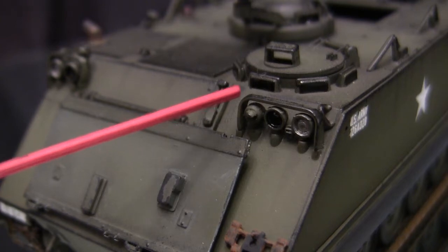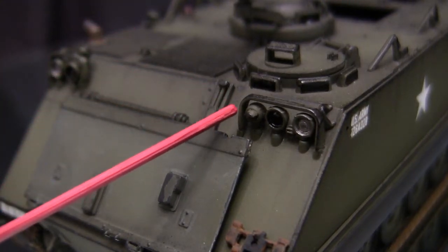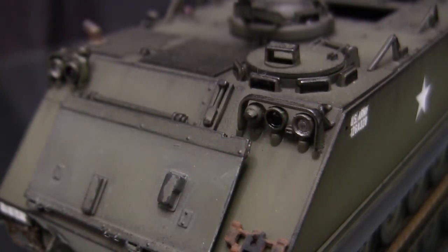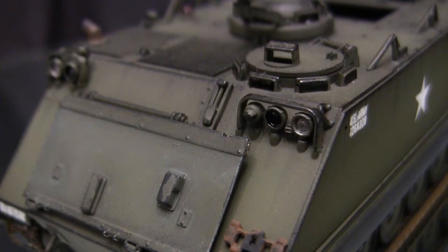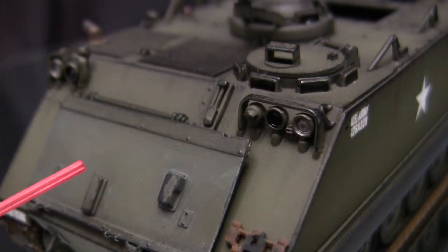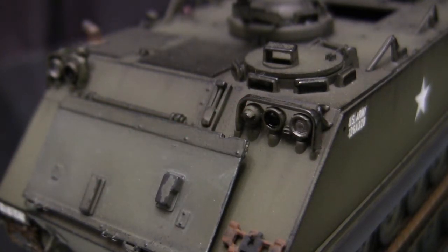Moving up takes to the bow headlight, specifically the blackout light. As I touched upon earlier in the in-box review portion of the video, this little scoop here is molded on the Italeri kits upside down. Whether this was a mistake on Italeri's behalf or possibly the piece was mounted upside down on the real M113 they were using for reference, nobody knows. However, the kit is greatly improved if you mount it in the appropriate manner. The piece was simply snipped off and then mounted in the appropriate position, which really helps improve the model tenfold.